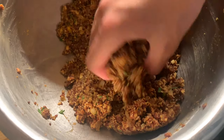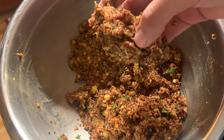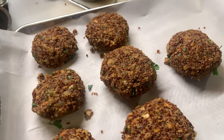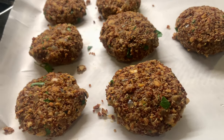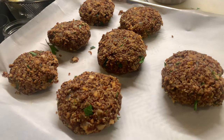Now we can form little balls with the mixture. We're going to make around eight patties — I made approximately seven. Then we're going to go ahead and sear them in grapeseed oil for around three minutes on each side, and then serve them.